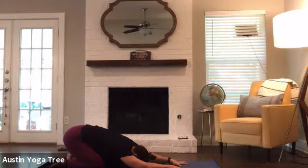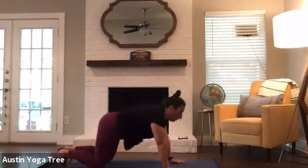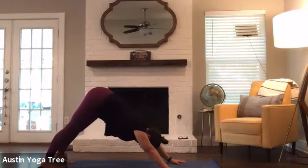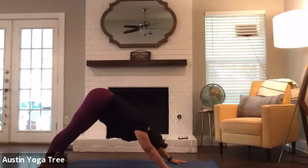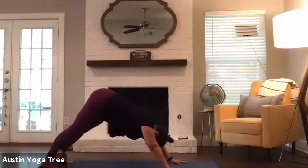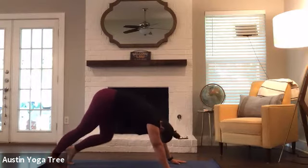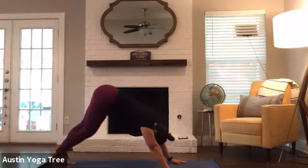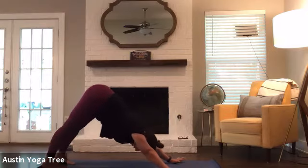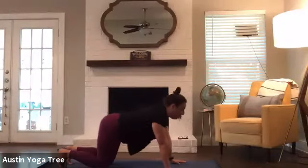Spreading your fingers up nice and wide, inhaling, sliding forward to cow. Exhaling, tucking the toes, lifting the knees, pressing back into your first downward facing dog. Making some yeses and some noes with your head. A little wag of your tail from side to side. And then march the legs out a bit, bending one knee and then the other. Now letting your heels melt down. Inhale, lifting the heels up, legs up high. Exhale, bring the knees all the way down, keeping your toes tucked under.